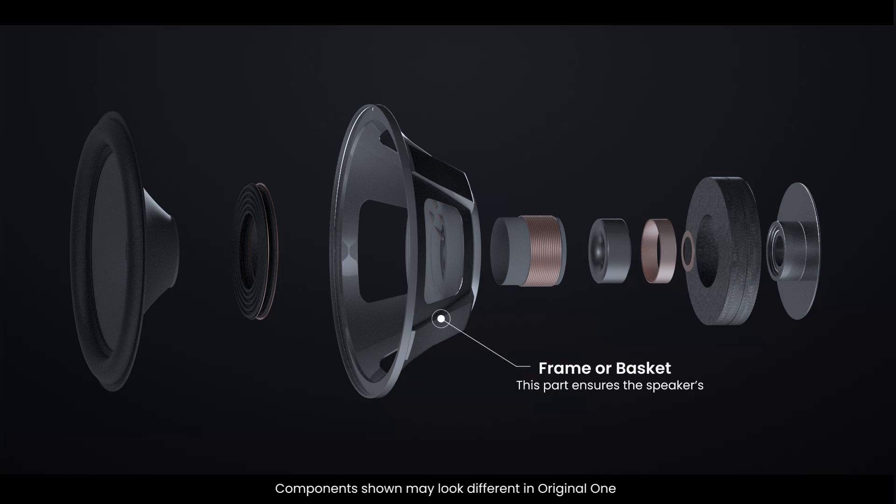The frame, or basket, is the rigid structure that holds all the other components in place. It ensures the speaker's parts are aligned and stable.